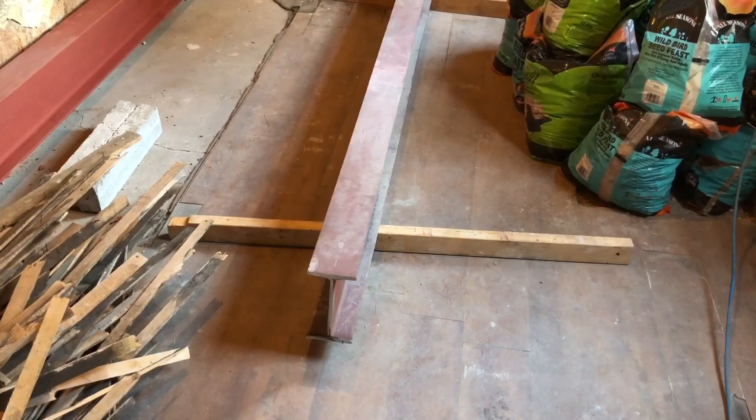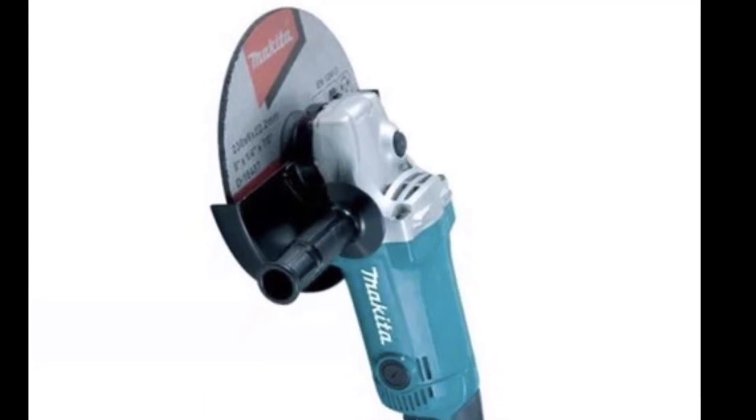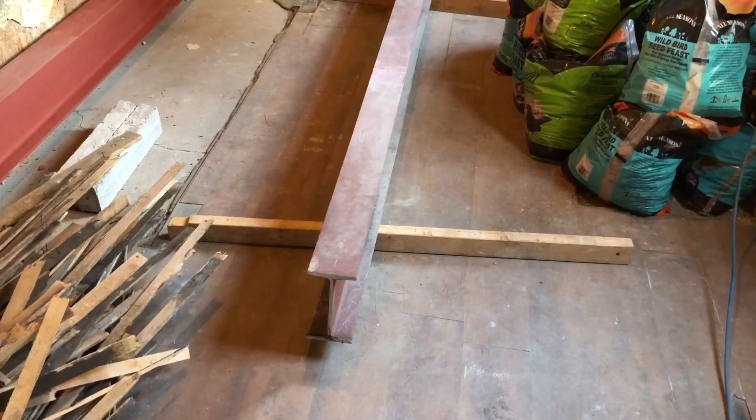So first of all, what you want to do is mark the RSJ where you want to cut it. Then you want to use a 9-inch grinder with a metal cutting disc. Before you start cutting into it, you just want to score it with the grinder first, and then start cutting into it afterwards.